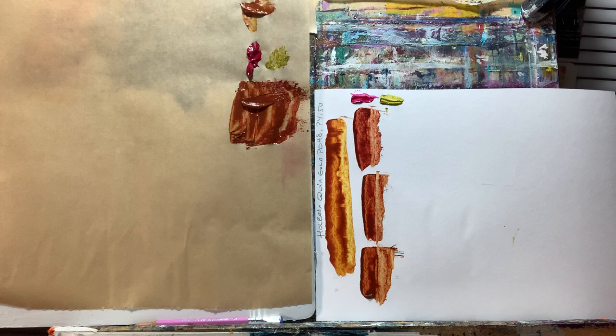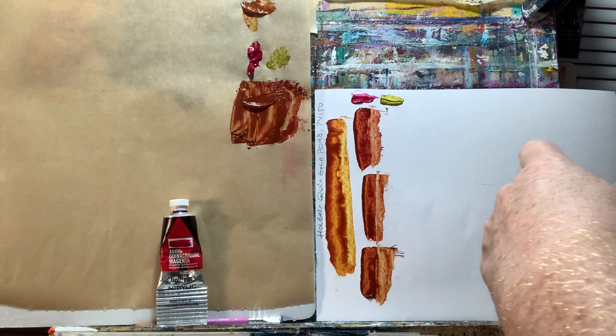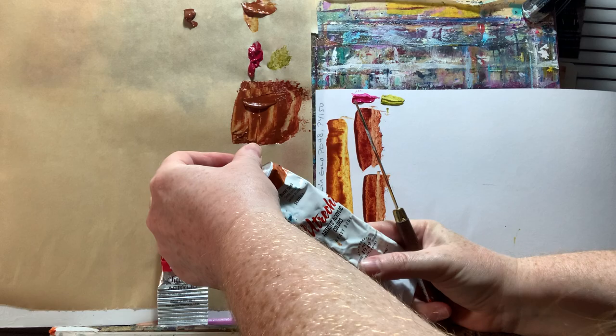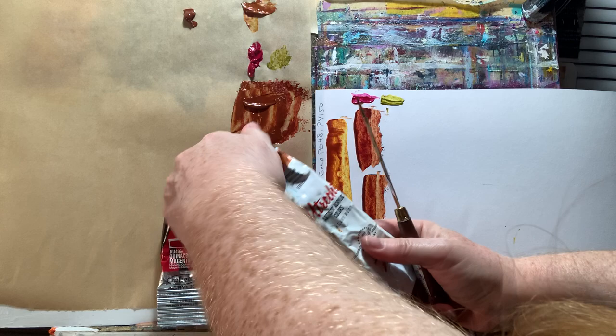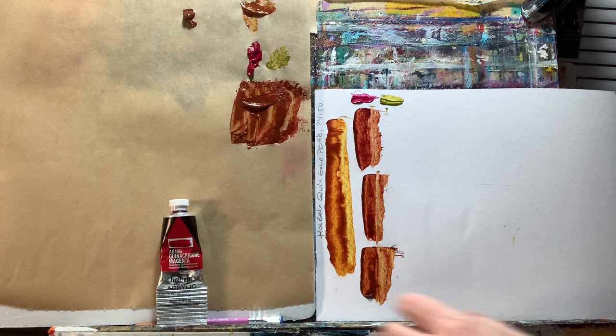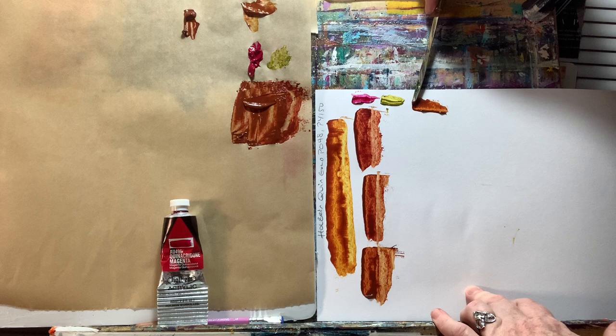The next two colors are going to be burnt sienna and quinacridone magenta. I've already got the quin magenta mixed right there, so I'm going to squeeze out my burnt sienna. The brand I'm using is Utrecht heavy body — I tend to be a heavy body acrylic person. The pigment in this is PR101. So Utrecht burnt sienna, PR101, mixed with quinacridone magenta. I'll swatch it out — their burnt sienna is a really pretty color to begin with.